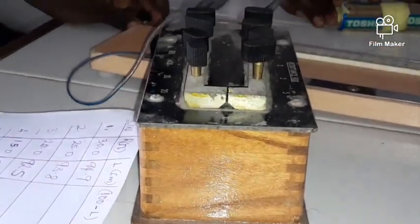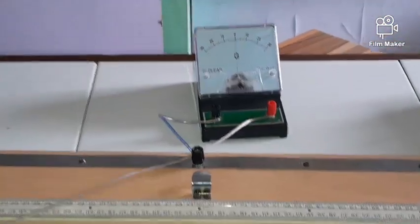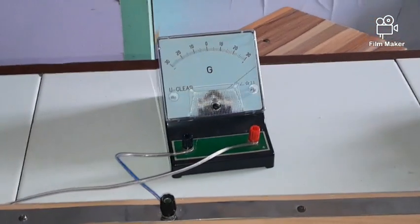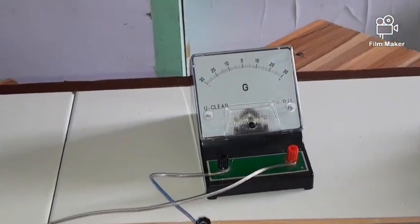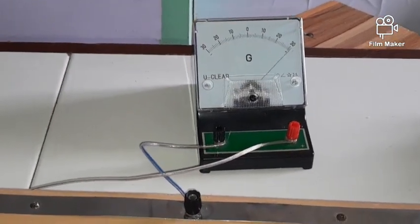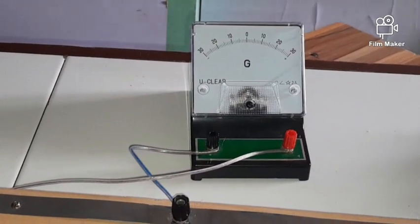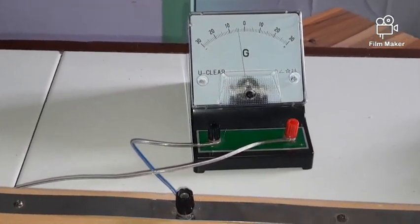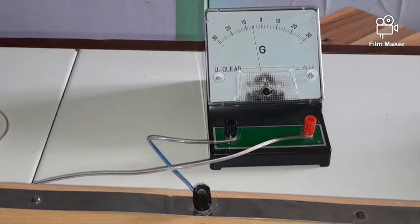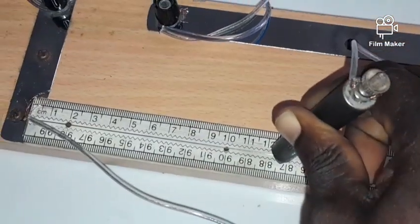For R = 10 ohms, I remove the 10 plug. Closing the switch and getting the balance point — moving it closer to this side based on the previous experiment. The balance point is at 87.5. I record 87.5.